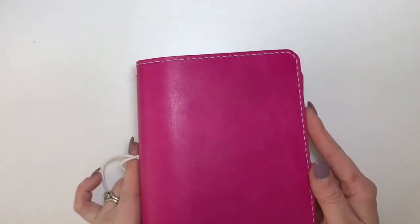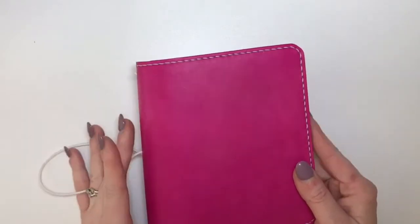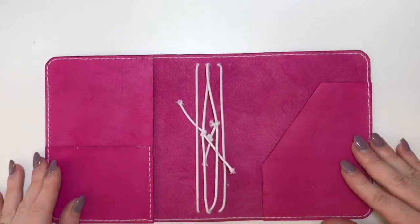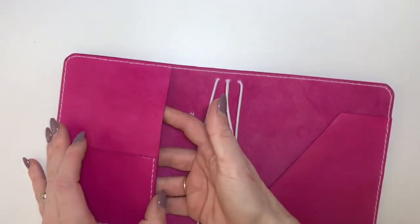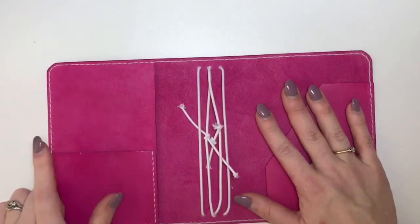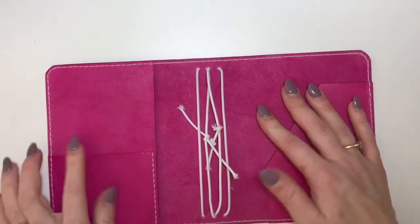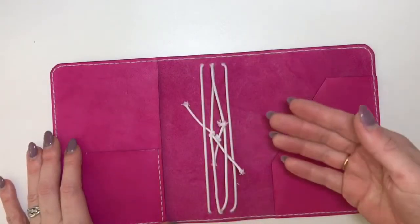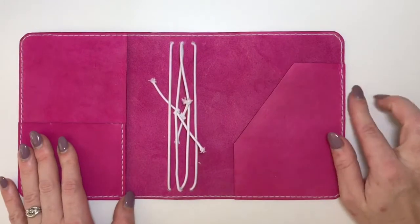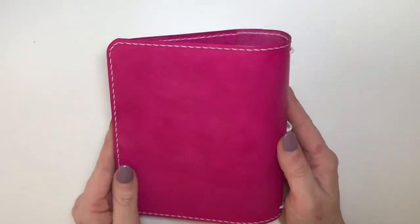You can see here it comes with white elastics and white stitching. Inside the layout is one secretarial pocket here, one smaller pocket there — and this is great actually, because this pocket fits my phone in. Then on this side here you've got another secretarial pocket, but the traveller's notebook itself is absolutely gorgeous.